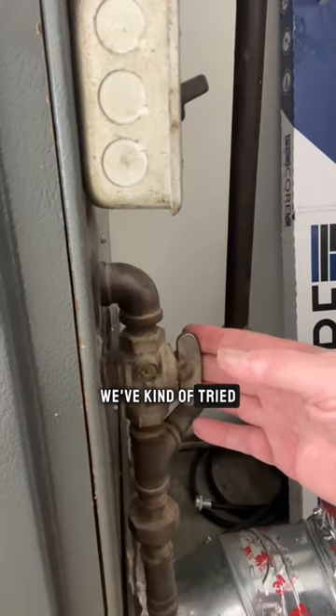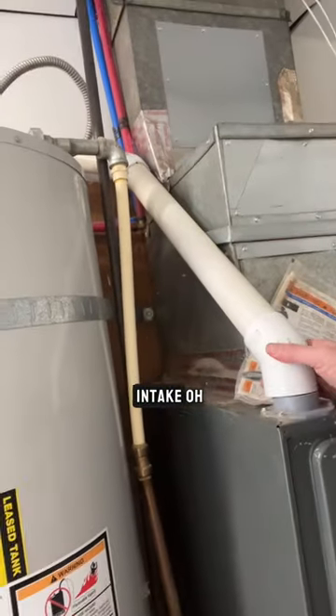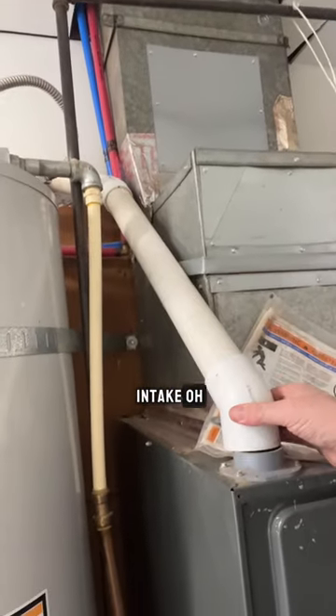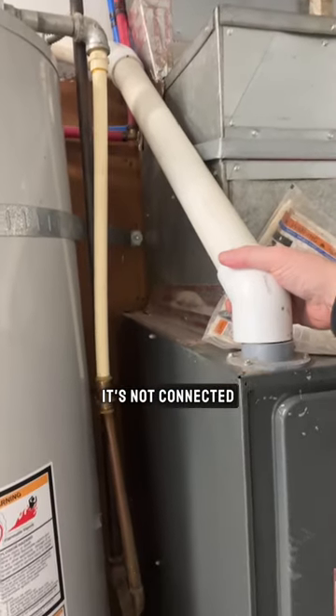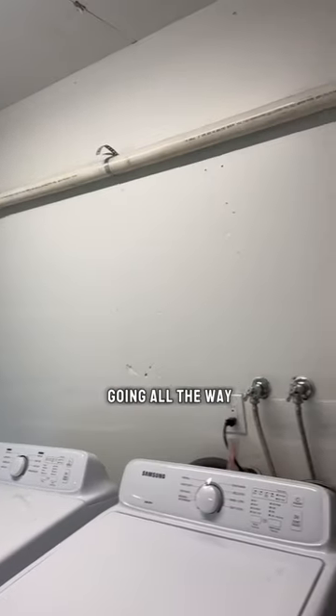Now we've got a greased valve that's not all the way on — there's grease inside. We've tried to phase these out, so we wouldn't tell people to get a ball valve now. We've got our intake and it's not connected, so let's see if we can put that on — that's not going to work, and we can see it going all the way over there.